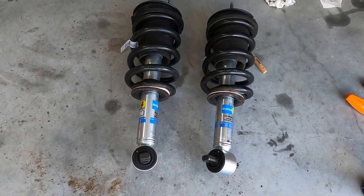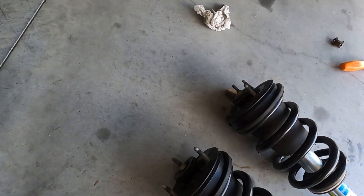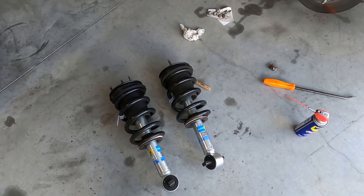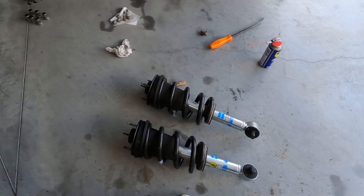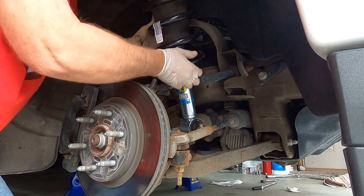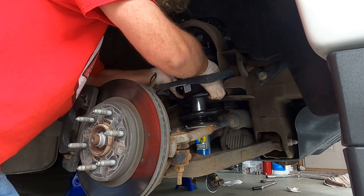If anybody knows me by now, they know I can't put anything back together when it's dirty. So we got them cleaned up well enough to go back on the truck - I know they're going to get dirty again because it's the truck. I'll get back to you when I've got them on. Let's see if I can get this thing in without too much trouble and before the battery goes dead.